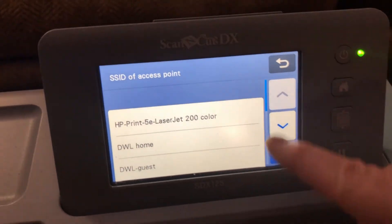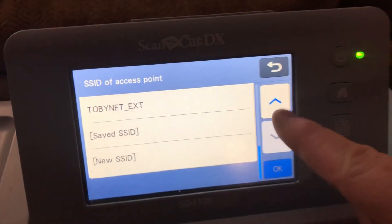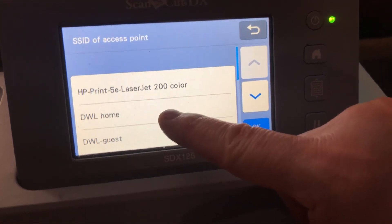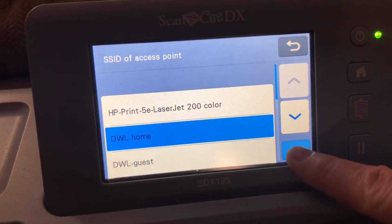From here, you want to look through this list to find your actual internet — the internet you want. I want this one. Hit OK.